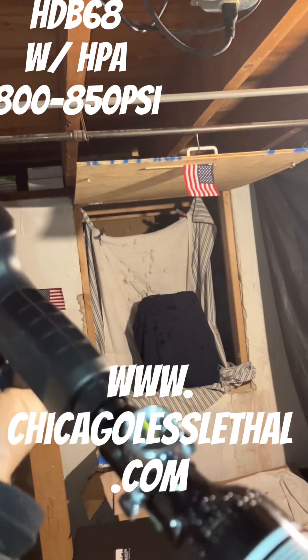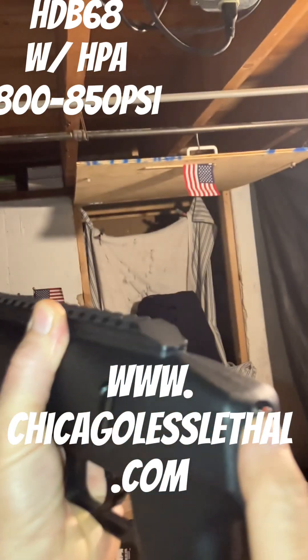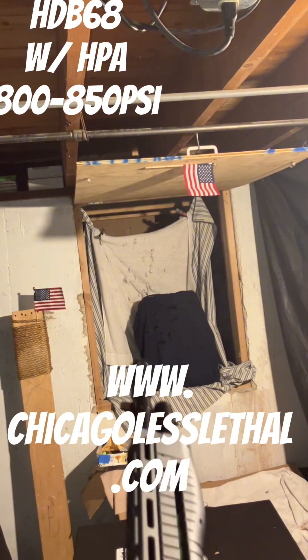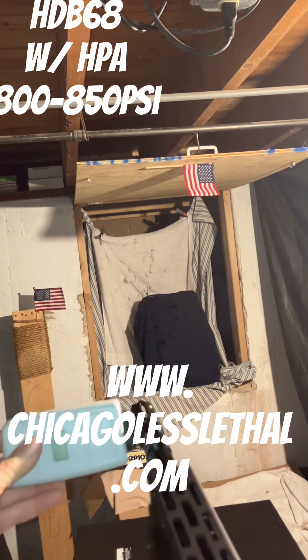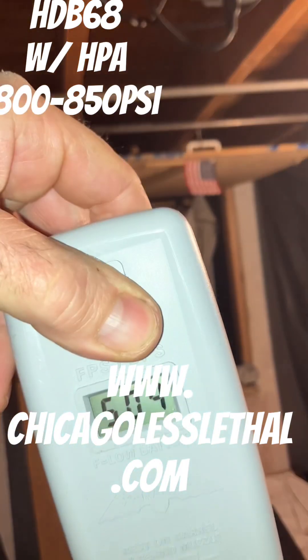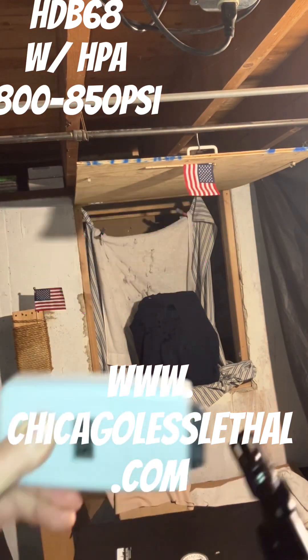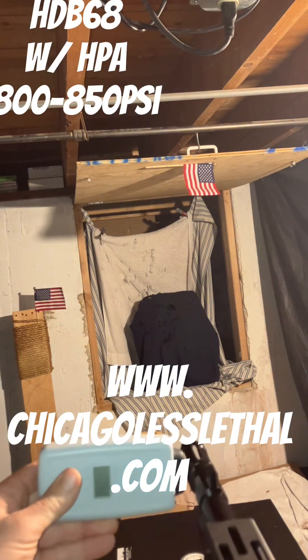This is just a twist — you give it a nice twist and you hear the little pop. We also have the detent modification done. Let's see what we can get from the old HDB. First shot reads 504. I kind of highly doubt that was the 8-gram — there must have been a 4-gram in there. There's no way with this little 800 PSI tank.